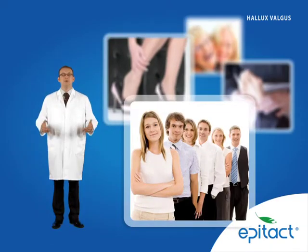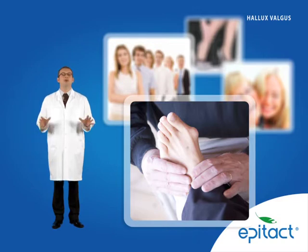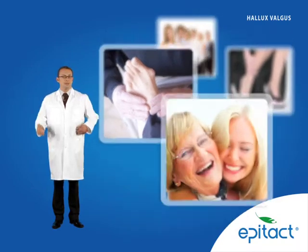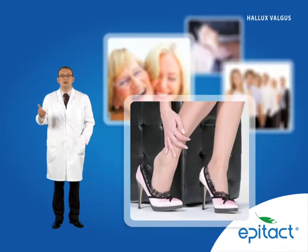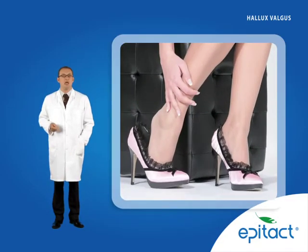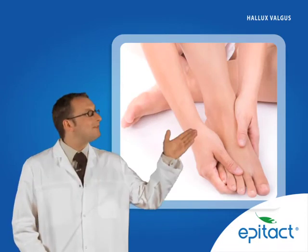Hello. 10% of the population suffers from Hallux valgus and women are 9 times more affected than men. This deformation, due to genetic predispositions, may be increased by wearing narrow women's shoes, leading to unbearable pain. Find out more.